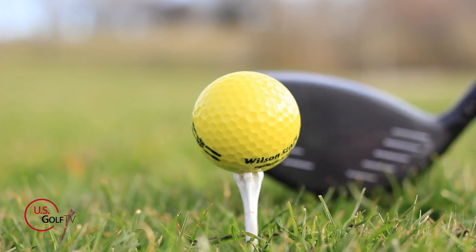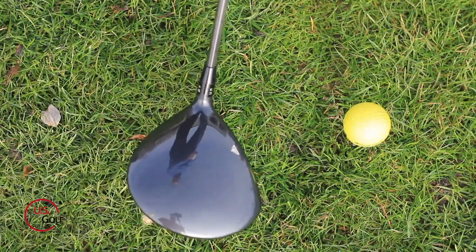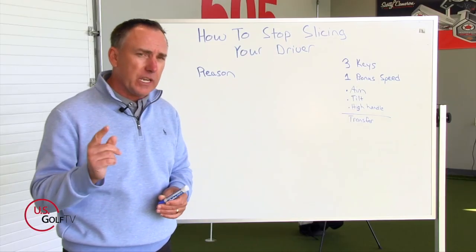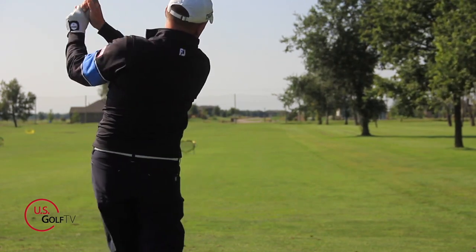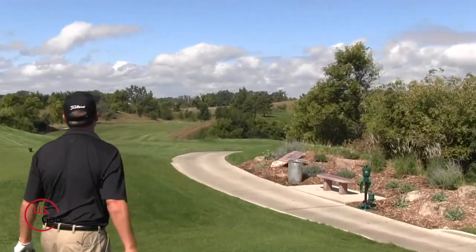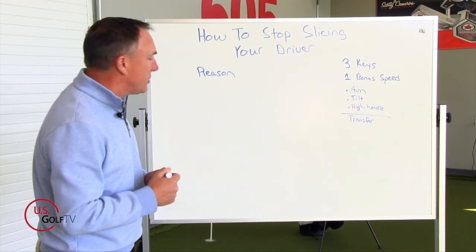First, let's talk about what causes the slice — what's actually happening. I also want you to ask yourself this question: are you the type of golfer who probably hits good iron shots that are pretty relatively straight, but the minute you grab your driver, you slice it? There's a specific reason for that, and we're going to talk about that.